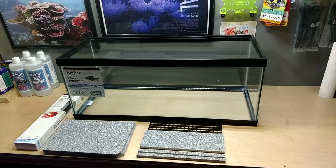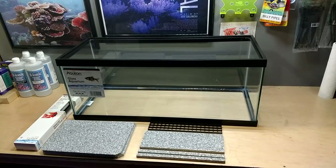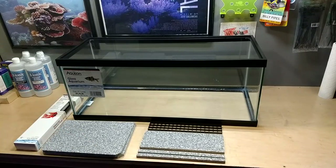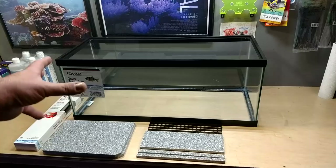Welcome back everybody. I love to make DIY sumps, and I have the opportunity here to make a DIY sump for somebody — her name is Monica, aka PR Fish Girl on YouTube. I've known Monica for a long time and I finally get the opportunity to make her a sump.